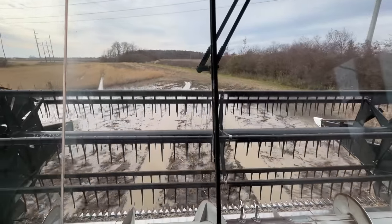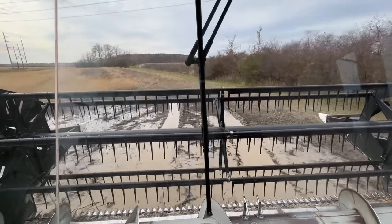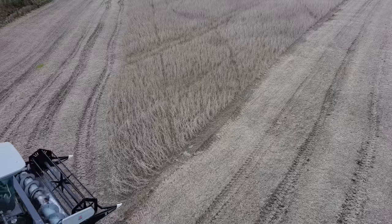Yikes, that's a muddy patch! Farming can be dirty work, but don't worry — a little dirt never hurt. Okay, we got through. Time to turn on the header and drive into the crop.